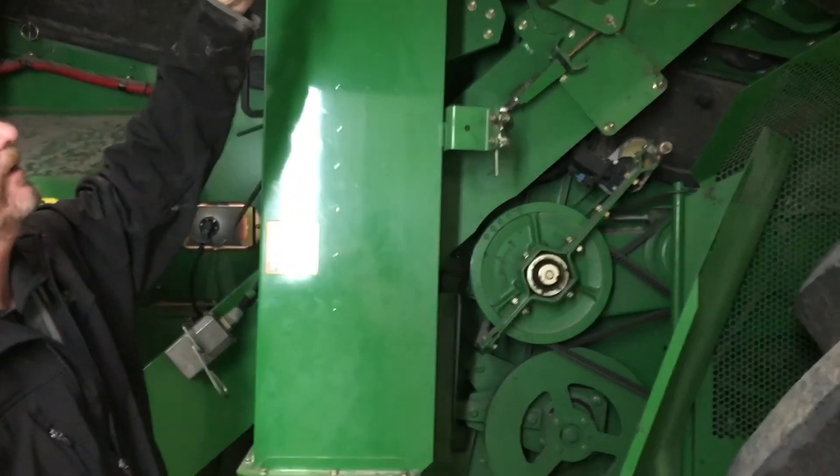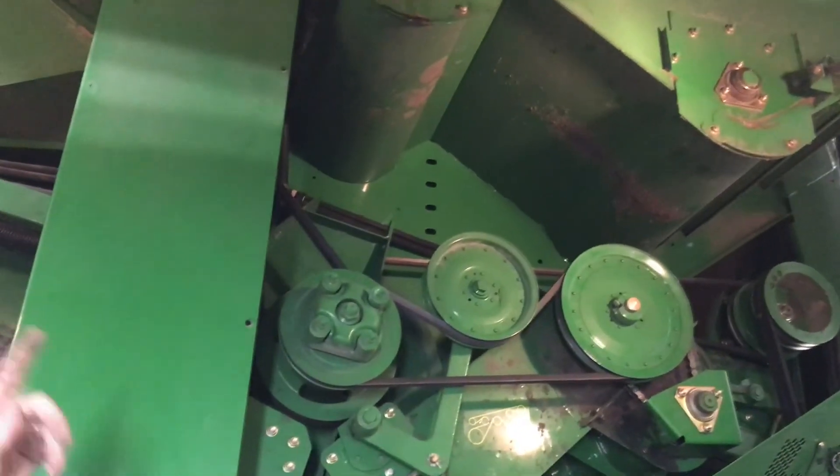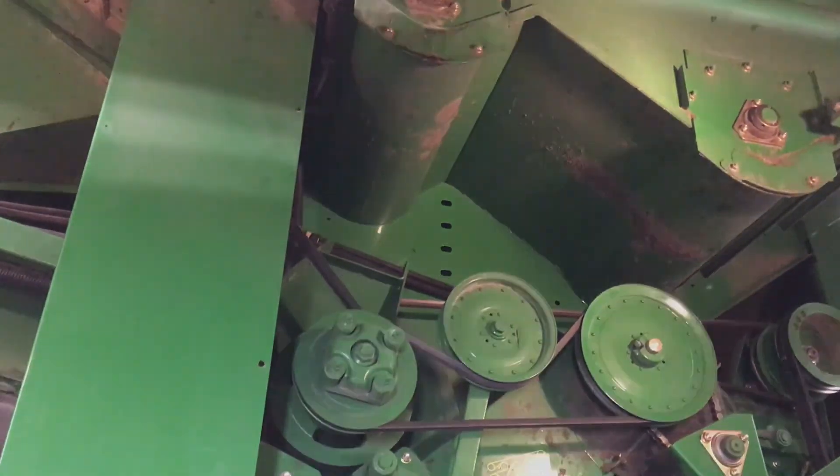Up on top, we have our cross auger bearings — we can check those. We have the doors up there to be able to clean out the grain; we can check those as well.